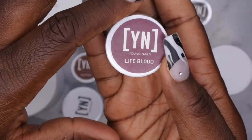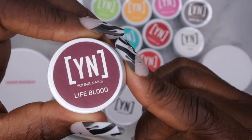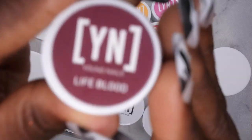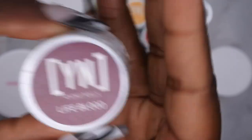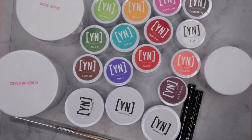As I was putting things away I realized I forgot to mention one more Mission Control Paint I bought separately from the kit. It's called Life Blood, and it looks like a deep, vampy red color. I'm going to do a dedicated video on all of these gel paints.